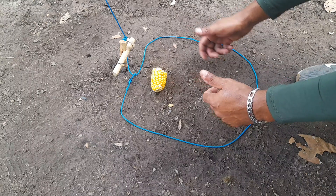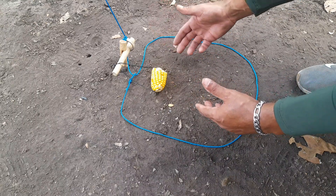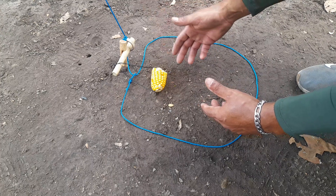Fala pessoal, tudo bem com vocês? Vito Sobrevivente aqui mais uma vez trazendo uma armadilha super diferente para vocês, porém muito eficaz.